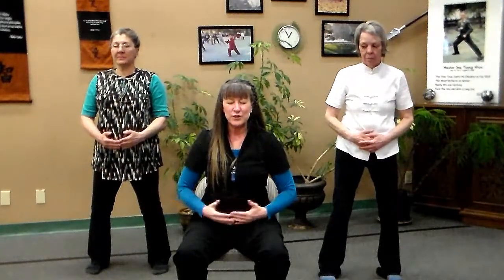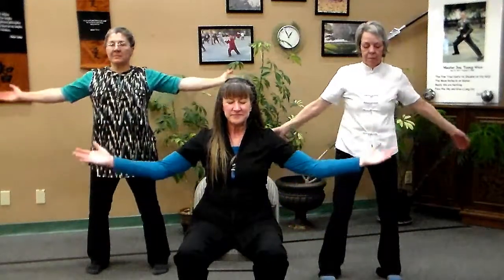At center, we're going to bring our hands all the way back down to our dantian. Drawing down the heavens to close.